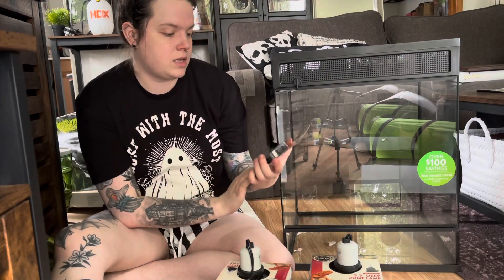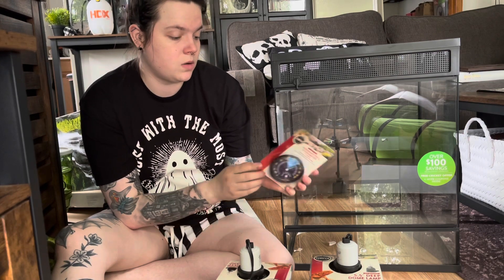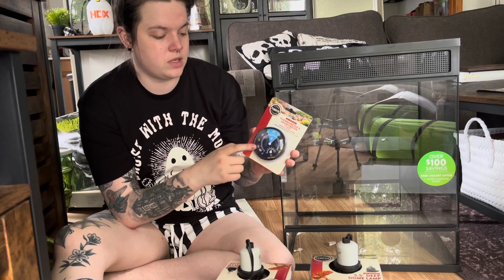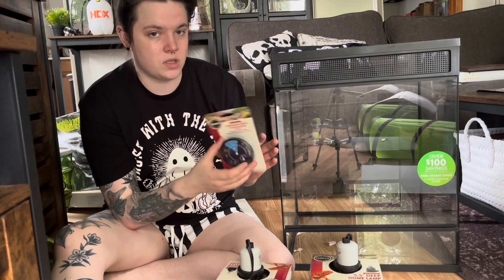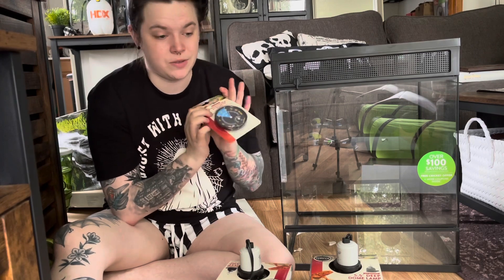Next is the stick-on thermometer and hygrometer combo — this is one thing I'm definitely not going to use. I've heard too many horror stories about the stick-on versions falling off inside the enclosure and making a mess. I'm actually just going to throw this away so no one else uses it either.